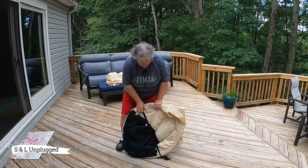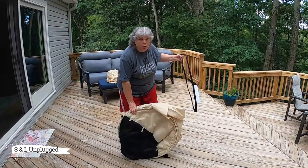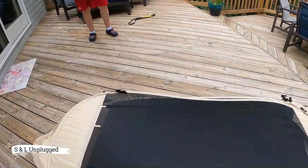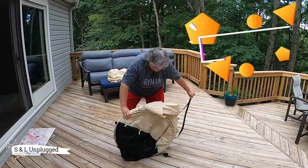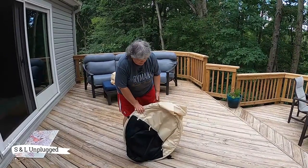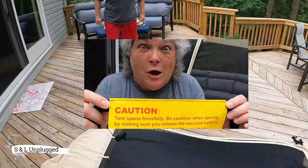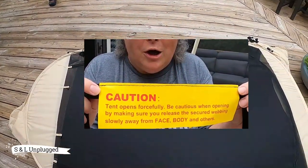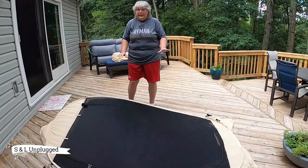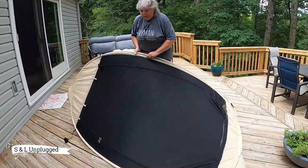This is going to be funny because I have no idea what I'm doing and I'm doing it by myself. It said take the strap off. Oh! Bye-bye! Uh-oh. I feel it wanting... That was pretty funny. Oh my goodness! That thing just took off like craziness.